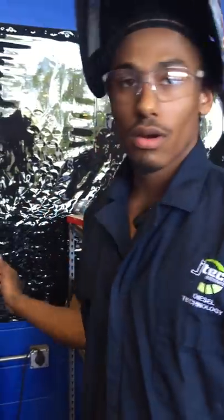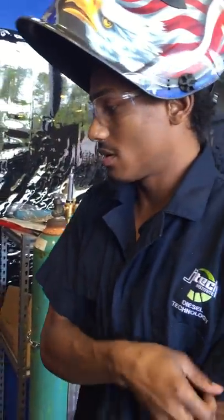My name is Trent Rodriguez here at JTEC today, and I'm going to be demonstrating how we're going to be using our arc welder today.